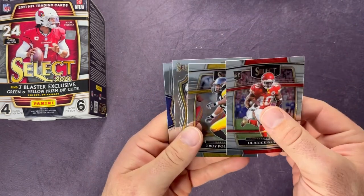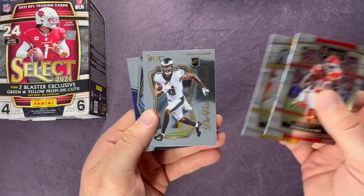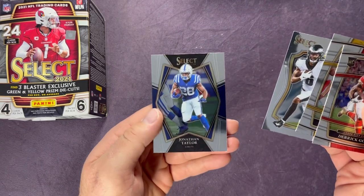Last pack — Derrick Gore, Troy Polamalu, DeVonta Smith, and ending with a Jonathan Taylor on the Premier Level. We got some awesome pulls — let's cut into that video right now.